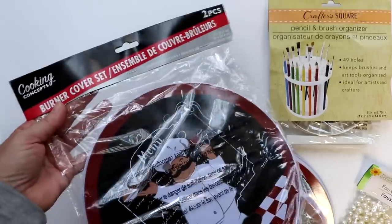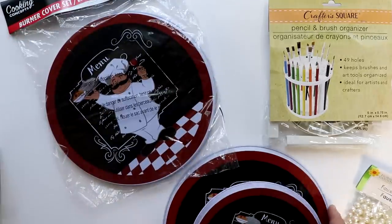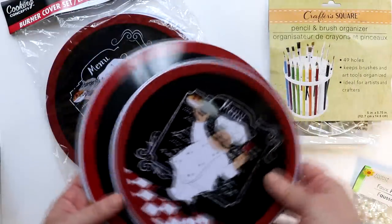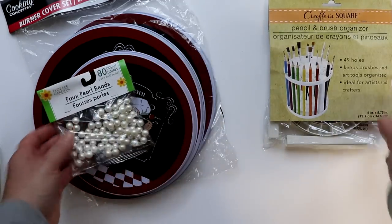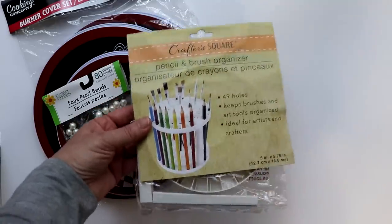Let's start with the two-tier Lazy Susan. To make this organizer, I picked up two Dollar Tree burner cover sets from the kitchen section — these come two to a pack, with one small and one large burner cover — then one 80-count pack of pearls from the floral section, and one pencil and brush organizer from the craft section.